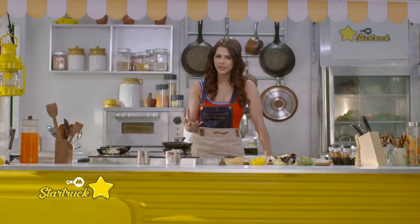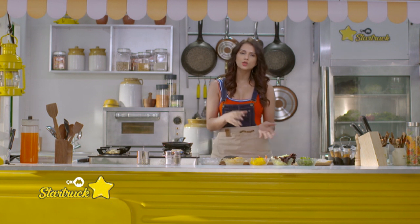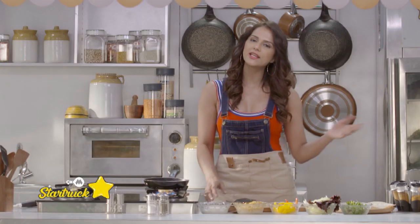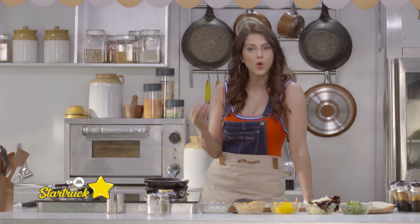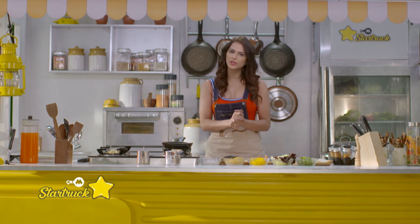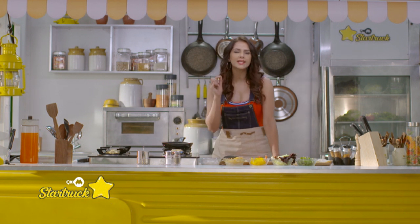Burritos can be made many ways — some rice, some vegetables. There are a lot of Mexican sauces, like a jalapeño sauce, guacamole, and salsa. But I'm making my style burrito and I'm giving it an Indian twist.